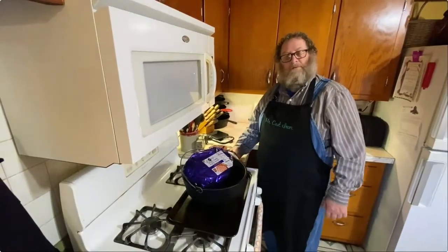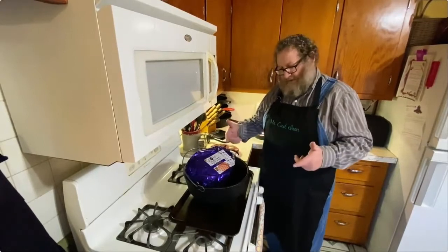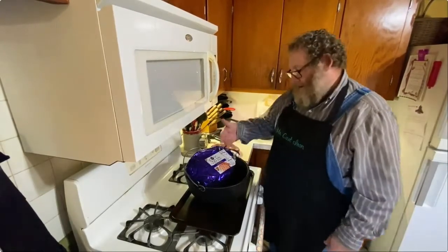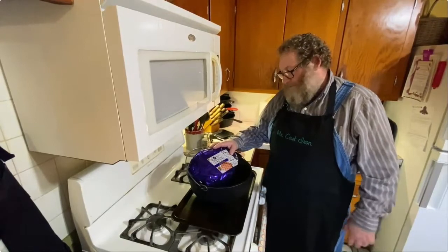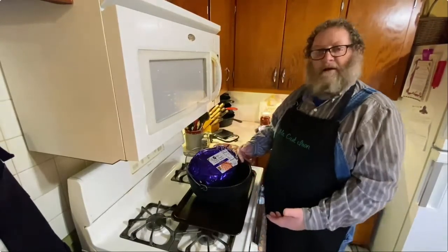Well hello folks, welcome back to Mr. Cast Iron where everything is better in cast iron. Today we're going to cook up a spiral cut brown sugar double glazed ham. It's a little over a 12 pound ham and we're going to cook it in cast iron in our oven.